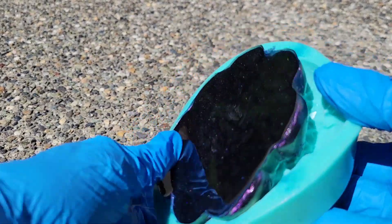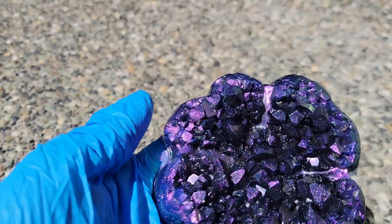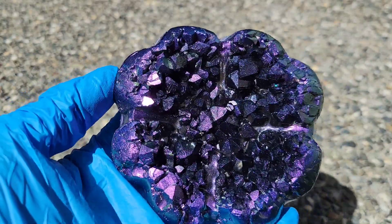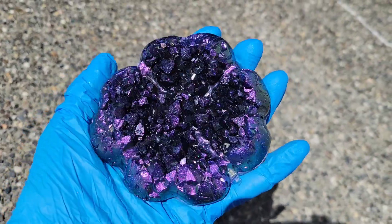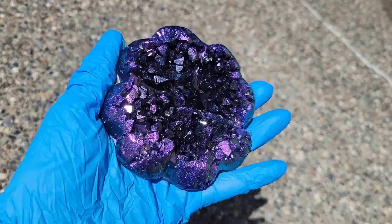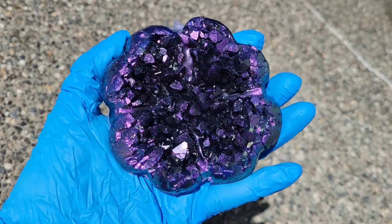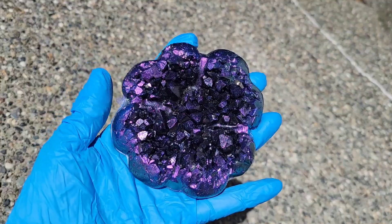Here we are, ready to demold — I was so excited to see how this one turned out! Those chameleon micas are just gorgeous. My plan was to add the black and then a little bit of clear in the center, but I mixed up too much black so I ended up filling the entire mold. You could use this as a little ring trinket dish or anything you want really. The sections on the inside are faceted so it's really sparkly and beautiful. Let me know what you think in the comments!